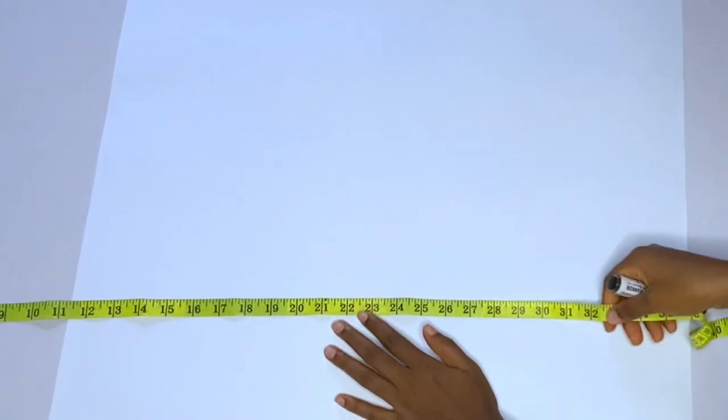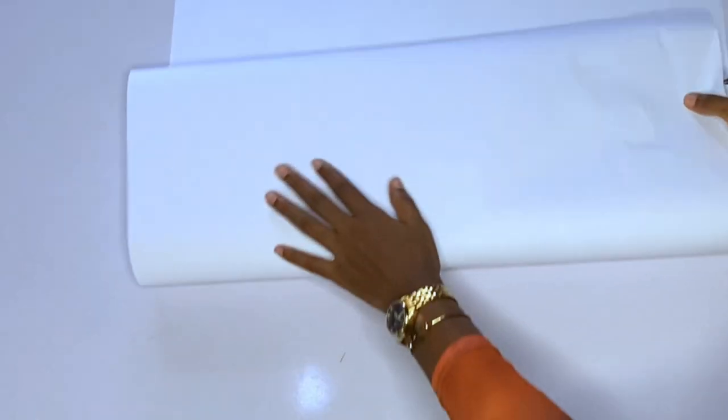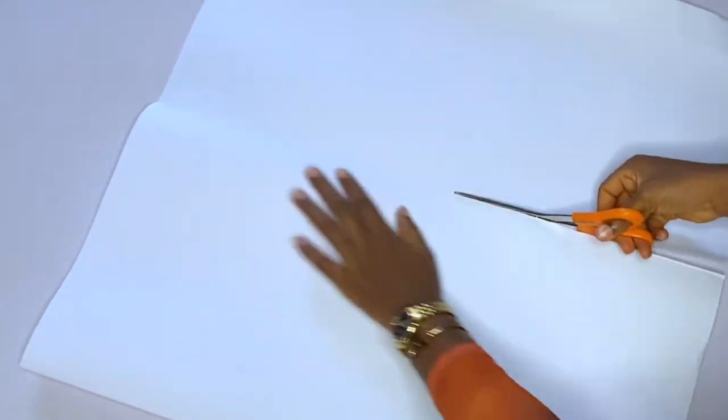First we are going to draft a normal skirt pattern, and the back will also be a normal skirt pattern with a zipper allowance — that is the first step. For the front I am cutting it on fold, the normal way we cut a skirt. After cutting the skirt on fold we will also cut out the back with a zipper allowance.